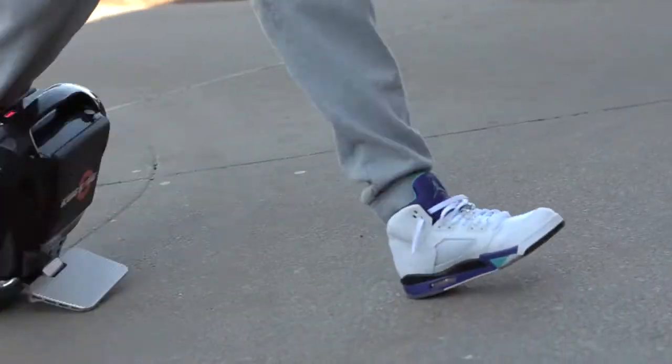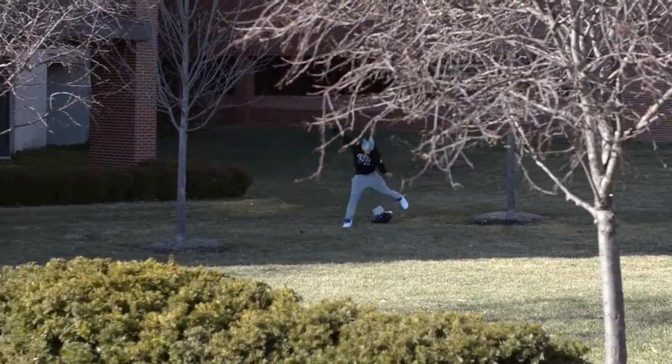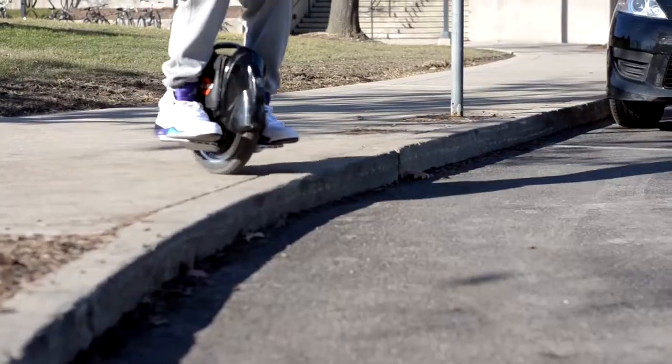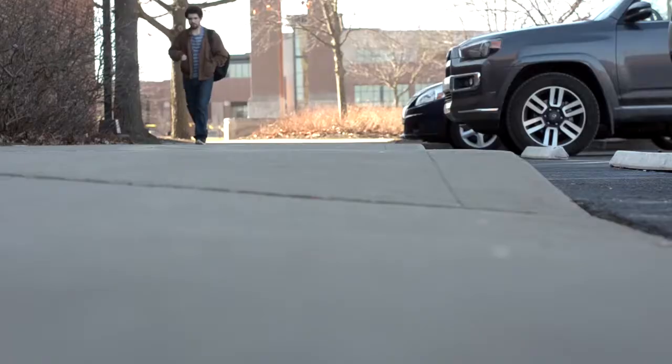If you look online, there's a lot of people doing some super sport tricks, but I'm not really into that — it's pretty dangerous. I've taken a few falls that I pretty much learned from. But I like going down a couple ledges. I can go on gravel, I can go on grass, up hills, down hills.